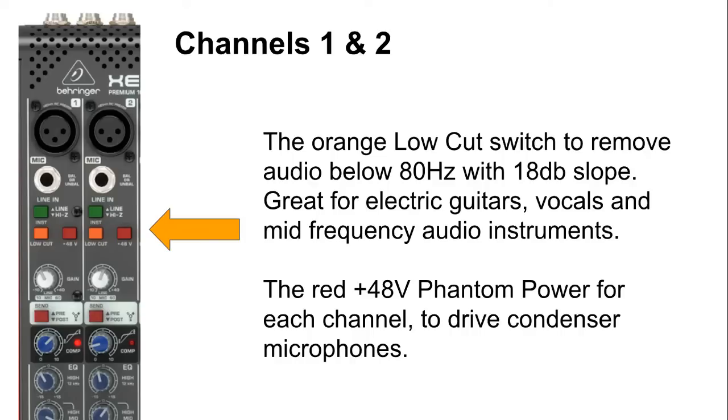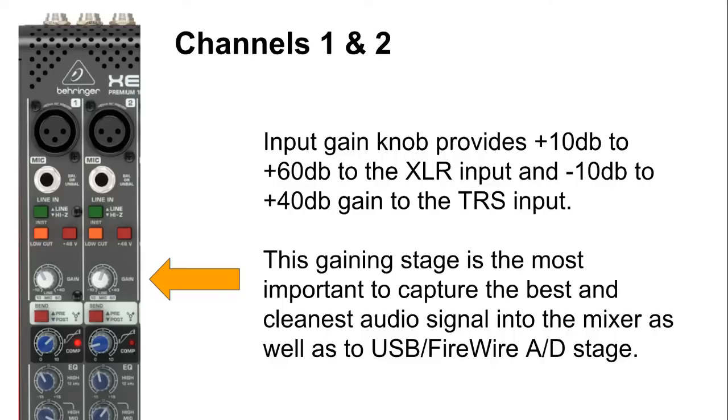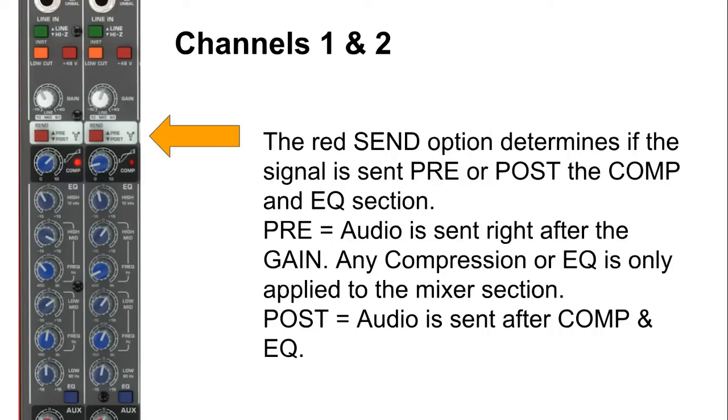Next to that is the 48V phantom power button, and this is individual for each channel, which is really great. It allows you to visually select phantom power for microphones like condenser microphones that do require phantom power. Below that is our input gain knob, which provides from +10 dB to +60 dB of gain for the microphone XLR input, and -10 dB to +40 dB gain for the TRS input. So if our line level input is too loud, we can actually turn it down by -10 dB. This is the most important knob in your mixer channel, as it sets the incoming audio signal's gain level for gain staging, as well as the output level for your USB/FireWire analog-to-digital conversion stage and onboard recording levels.